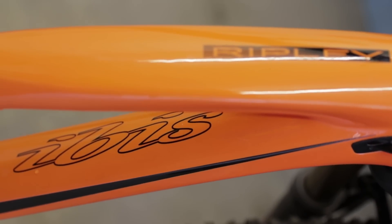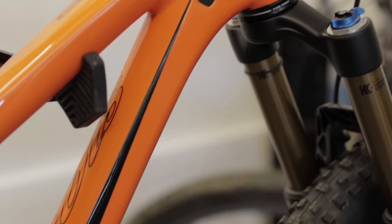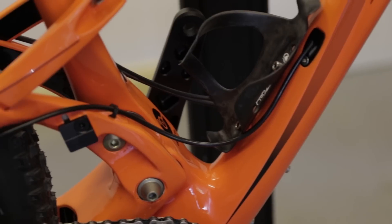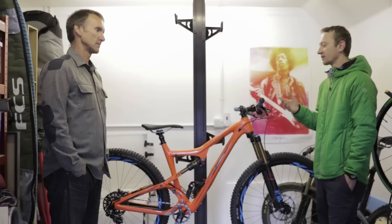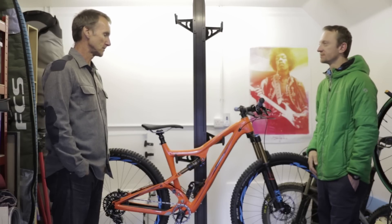MBR are big fans of the short travel 29er. We think there are a lot of great bikes out there that are super capable and really suit a lot of the riding we do. But in terms of the wider perspective, they're maybe not the most popular style of bike around. So how does the Ripley fit into the IBIS range in terms of popularity? Well, internally at IBIS, the Ripley is just the universally loved bike — it's our go-to bike inside.